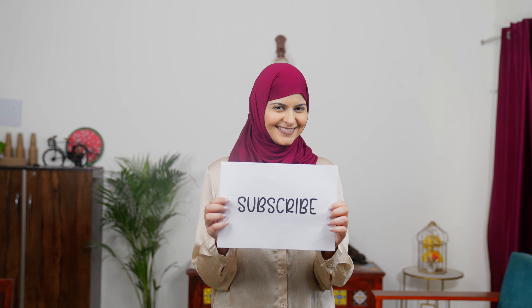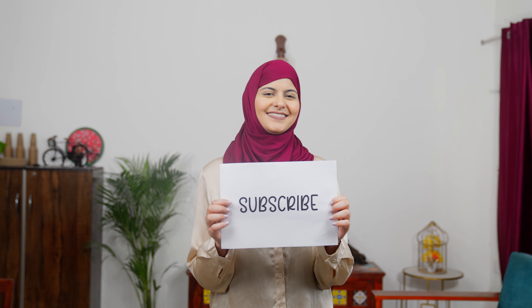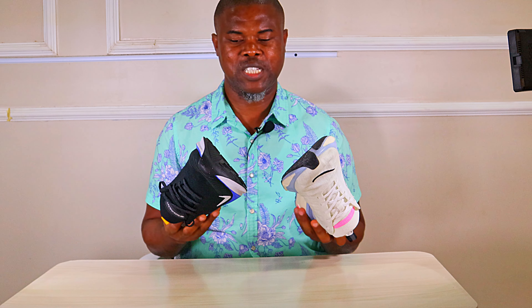Don't forget to like the video and subscribe to the channel for more unbiased reviews of the best running shoes. Thanks for watching — see you in the next video.